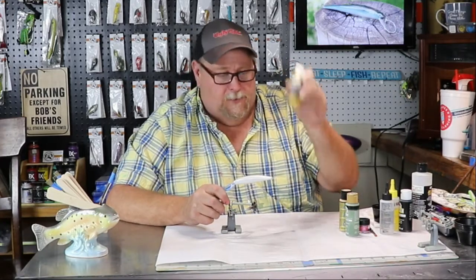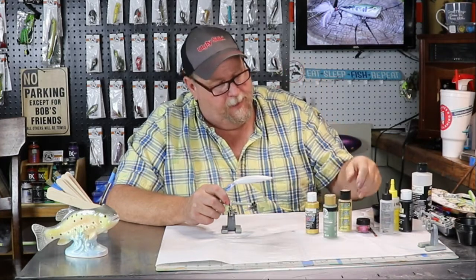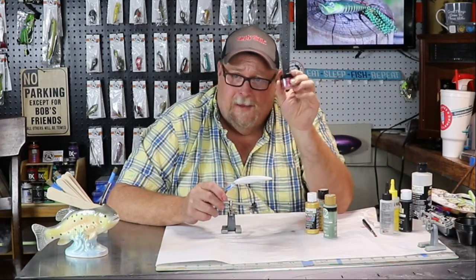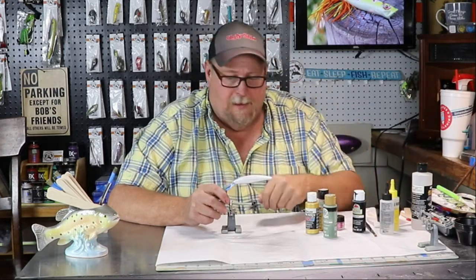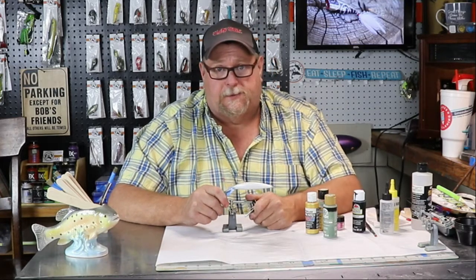So we've got Pearl Eyes Gold, Mossy Meadow, Inca Gold, and we're going to use some pink pigment in this bait. And then we're going to be using black and the old toothbrush. Let's get this party started.